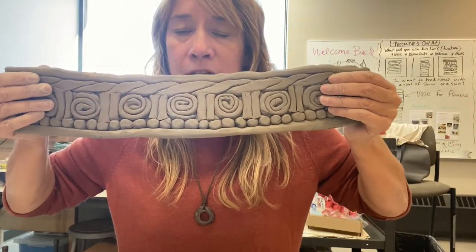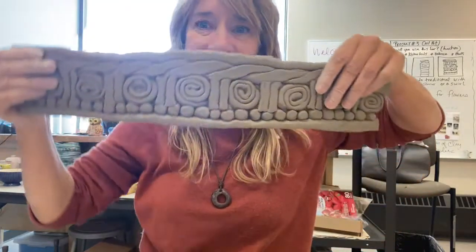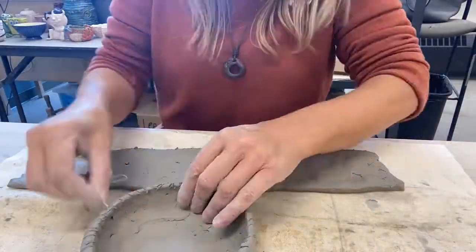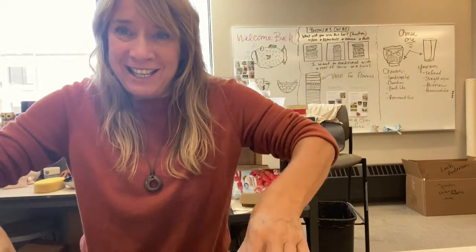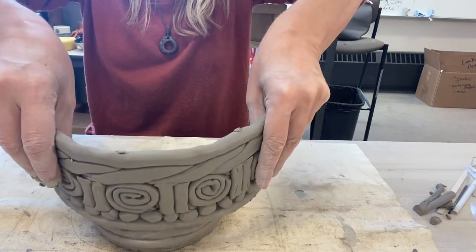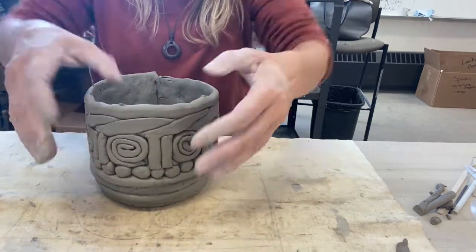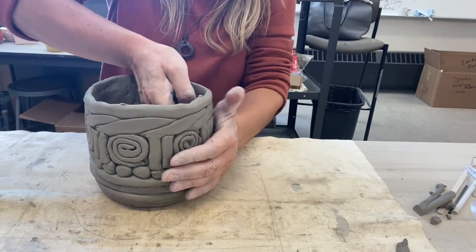Should that be the bottom or should it be flipped around this way? I think I like it this way, so I'm going to get score lines on this. Now it's going to be picking this jammin up and attaching it onto the coil — so here we go. I want to push down and kind of wiggle the two together.